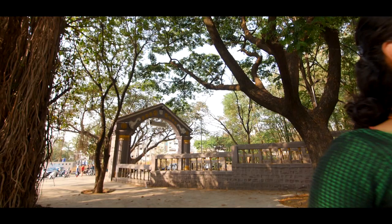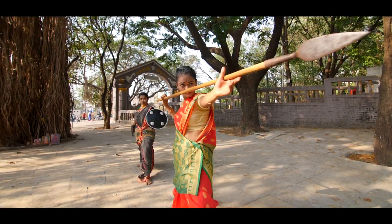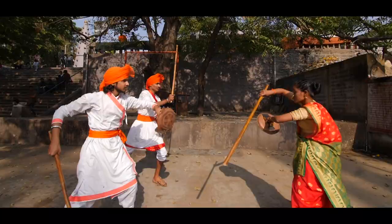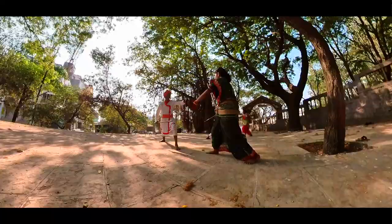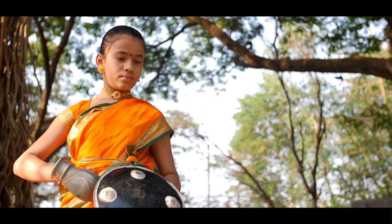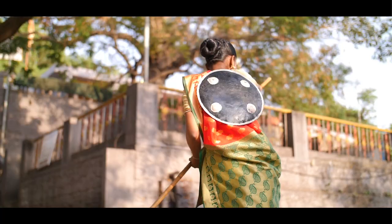Mardani Khel has as much space for women as it does for men. Draped in the athletic Nauvari sari, women are trained in the same weapons and the same moves as the men. The martial art is bringing a real sense of confidence to its female practitioners in today's times.